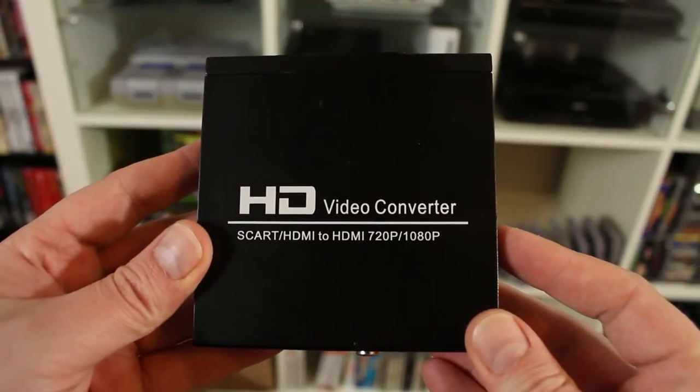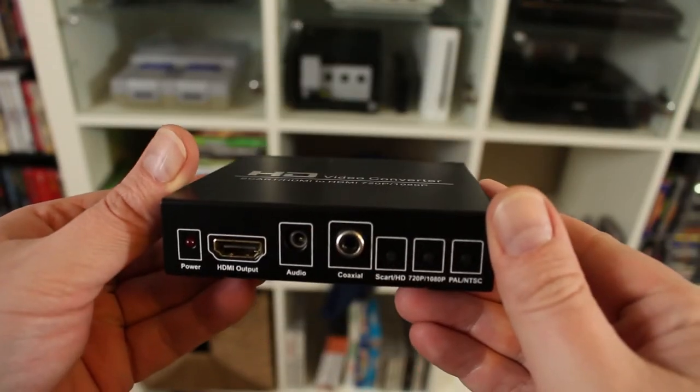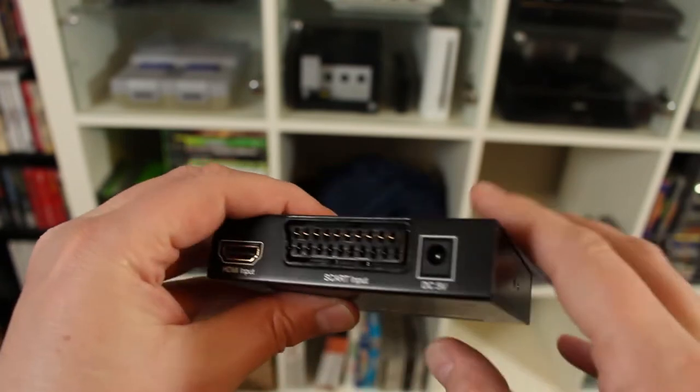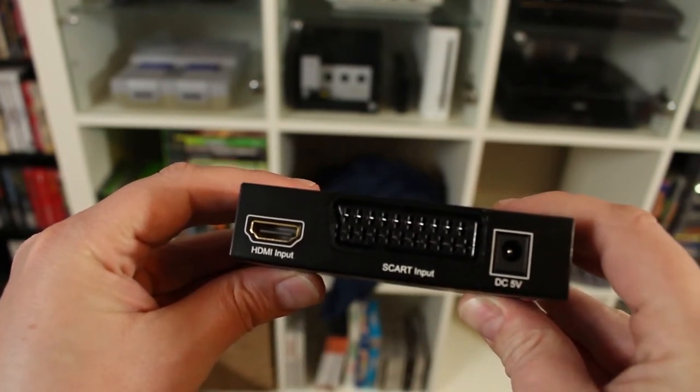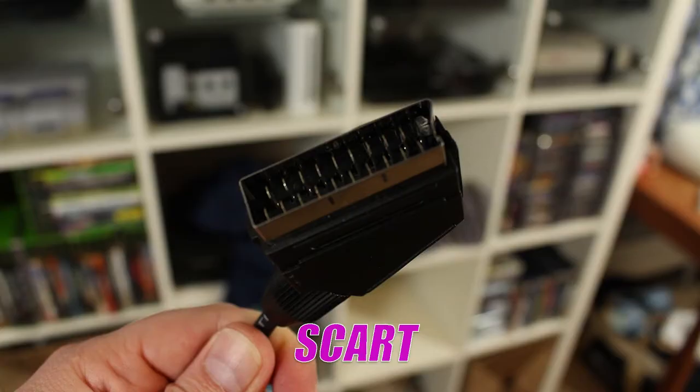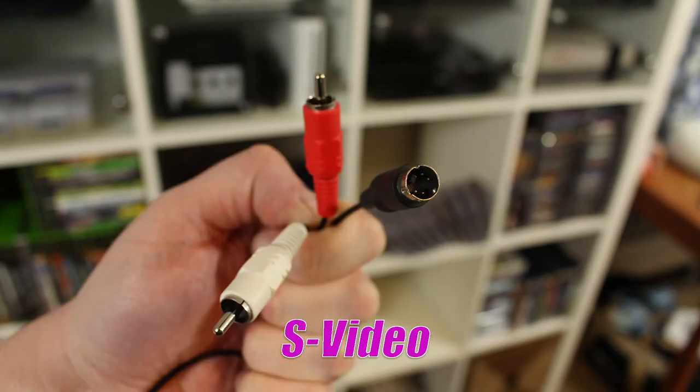What I have here is a SCART to HDMI converter that I got on Amazon. It's about 50 or 60 bucks — pretty inexpensive, but it works pretty well. There are some really expensive HDMI converters out there on the market that are probably better than this one, but this one is cost-effective and does a very good job. I'm going to show some footage comparing SCART versus composite and some S-Video samples.